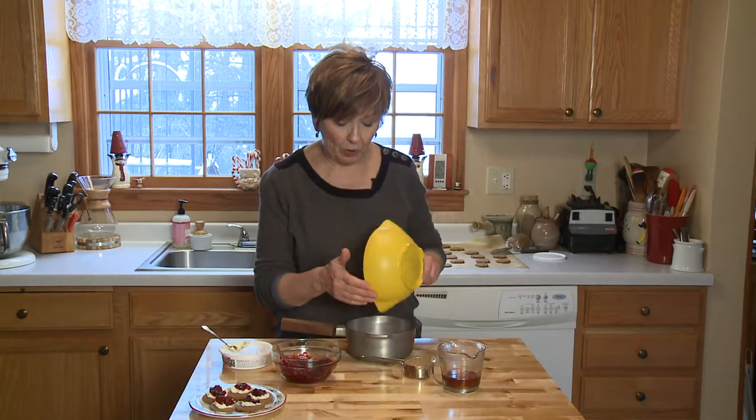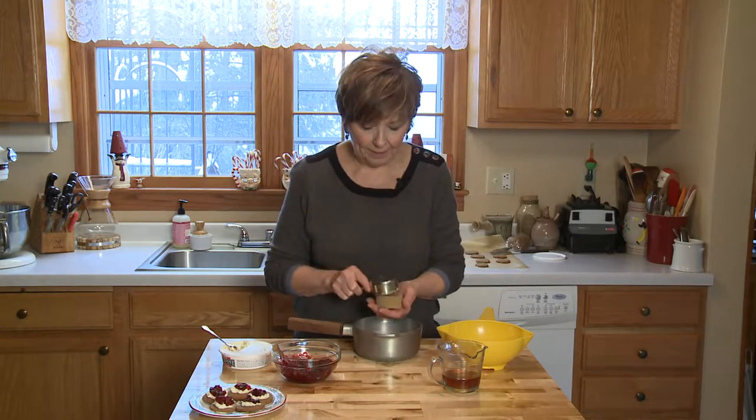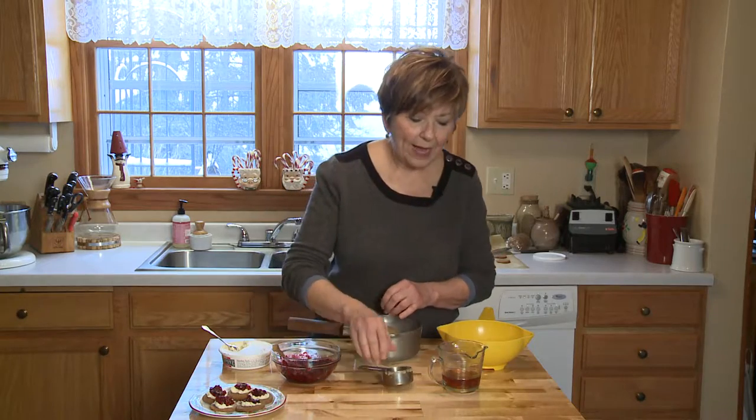First of all, I've just rinsed off one cup of fresh cranberries and I'm going to put them into a small sauce pot. I'm going to add one-third cup of brown sugar that's been packed in, put it right into the pot, and then the secret ingredient: one-third cup of apricot brandy.